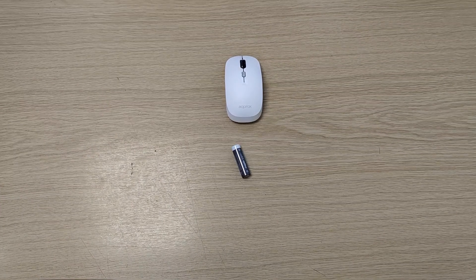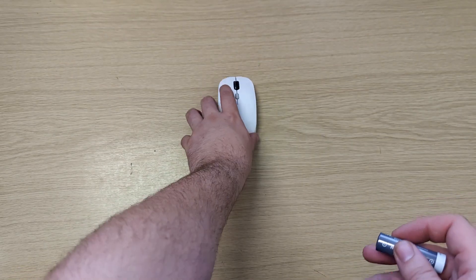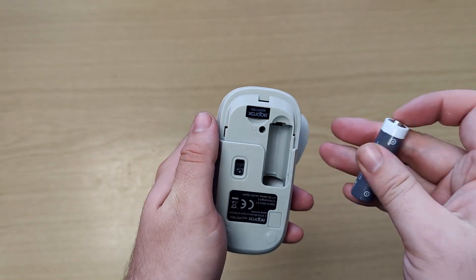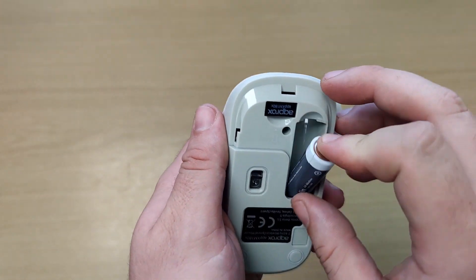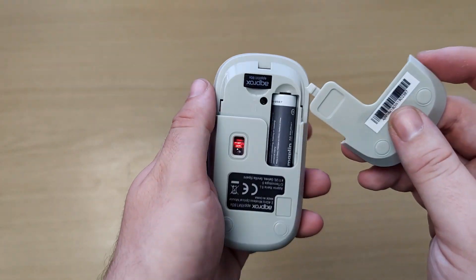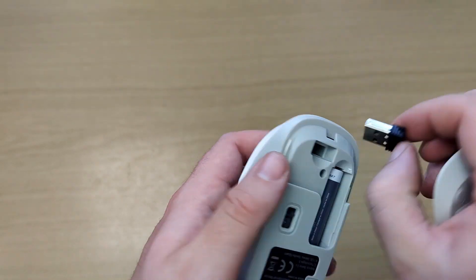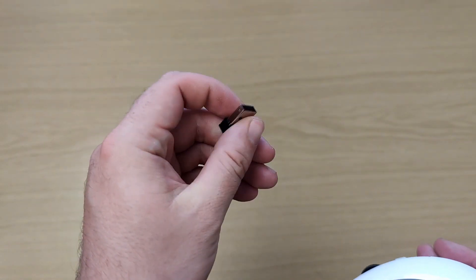We've got an AA battery — I get my batteries from Maplin, not sponsored or anything. We'll pop that in with the positive facing the back, and as you can see it lights up really nicely with a red light showing it's active. I'll plug the USB into the computer.